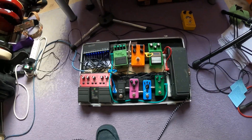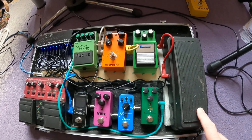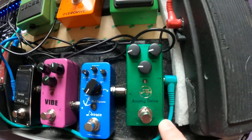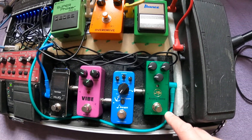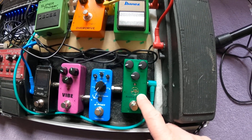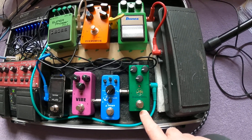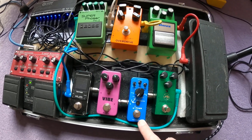Over here we have the Jim Dunlop Crybaby wah. This is an analog delay — I can't even make out what make it is. You can probably see it's got a weird kind of logo on it, it's a bit indecipherable. It looks like 'my' or 'mys' — it's just one that hadn't even been reviewed on Amazon when I picked that up.